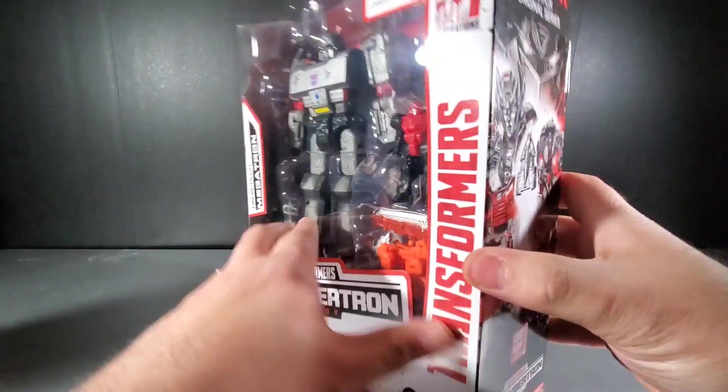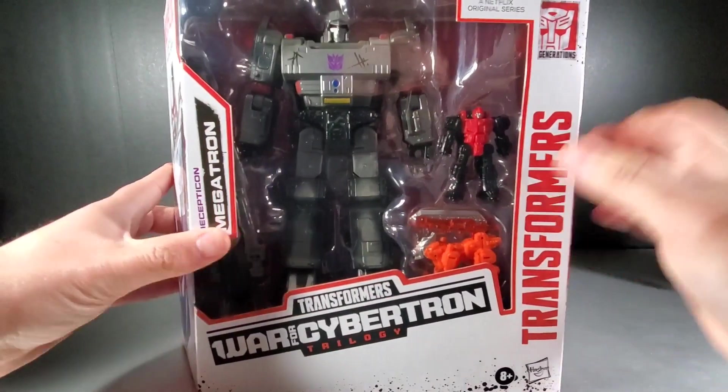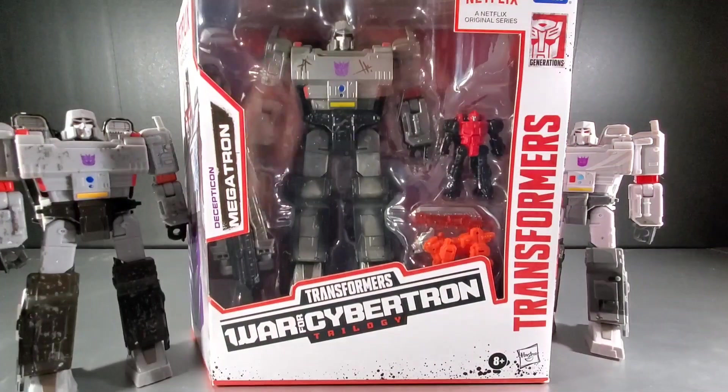On the side of the box and the bottom is just bland red stuff. The top is standard. So we need to take a look at this Megatron and then compare him with the other Megs.